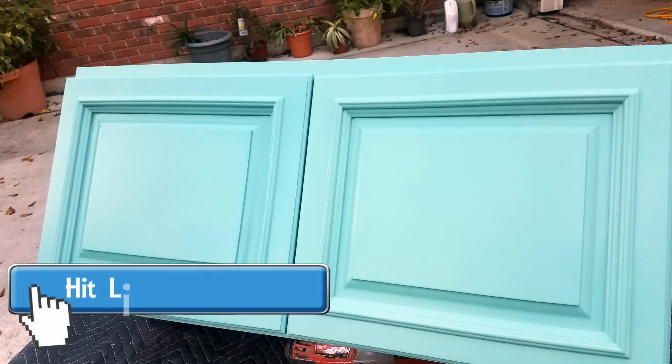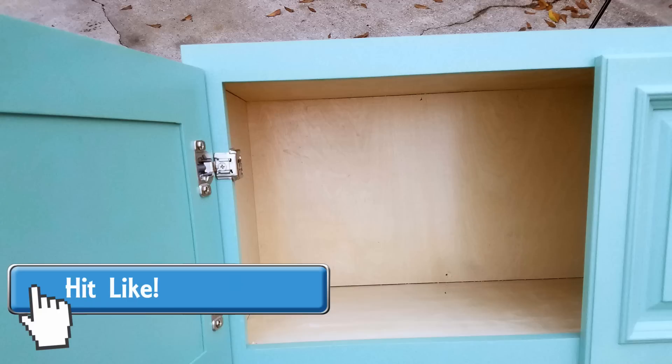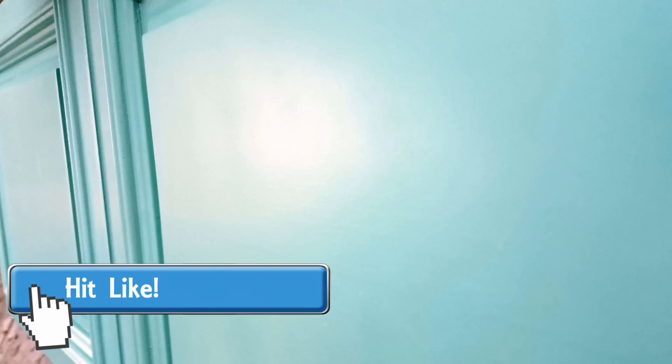Welcome to Paul's Toolbox. Today we're going to cover painting your doors, and I'm going to show you how to get this paint to look like it was sprayed on when you're actually not spraying it.